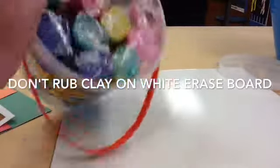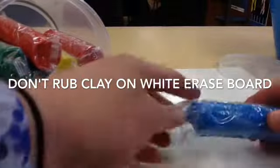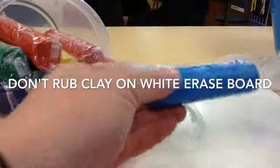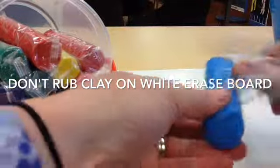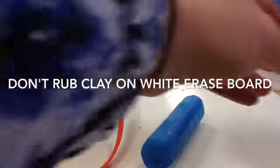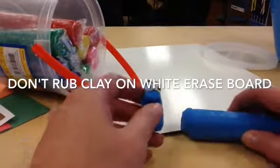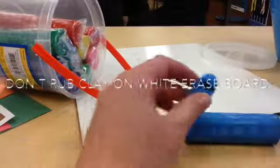We got brand new modeling clay, but we're going to want to use this for a few years to come. When you open up the packages, throw away the extra plastic, but when you're done, put all the colors back together and put them in a Ziploc bag, roll the Ziploc bag back up, and then put it back into the bucket. Try to not rub the clay into the surface of the whiteboard because it will make it a lot harder for the markers to work on it.